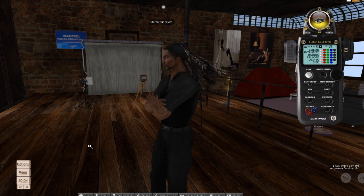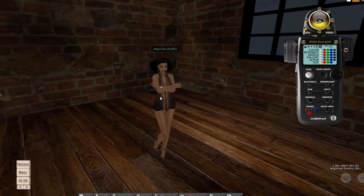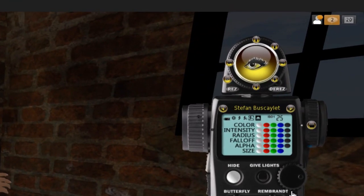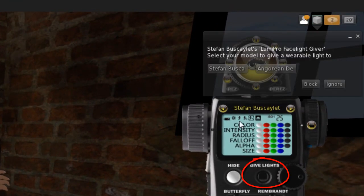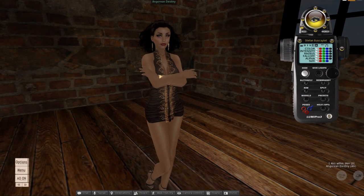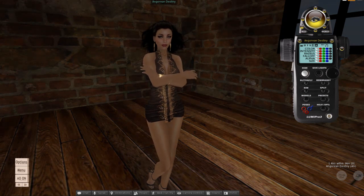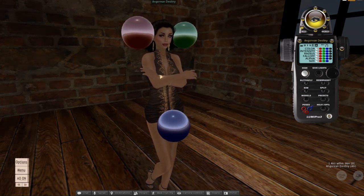In this case I can pose up to four models and I'm going to use my model Angora. The first thing you do is give a set of lights — you can either self-pose or do it with Angora. She gets a set of lights. LumaPro hands out an infinite number of lights to as many models as you have and then you just ask the model to wear it.